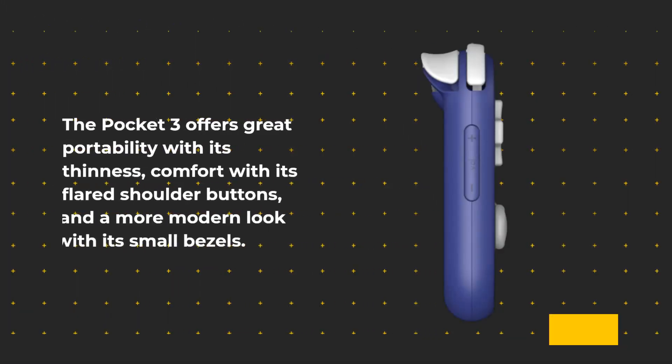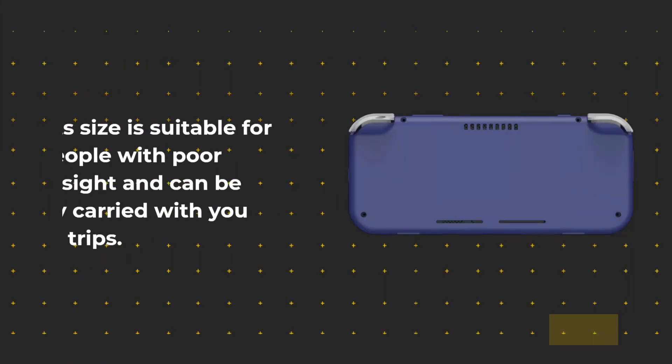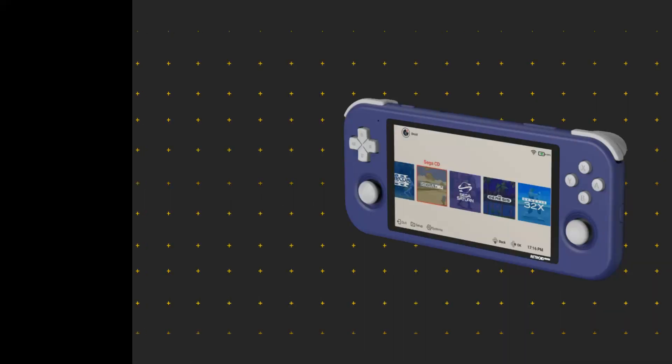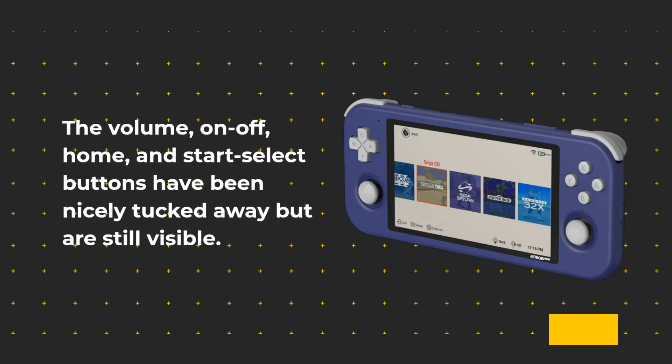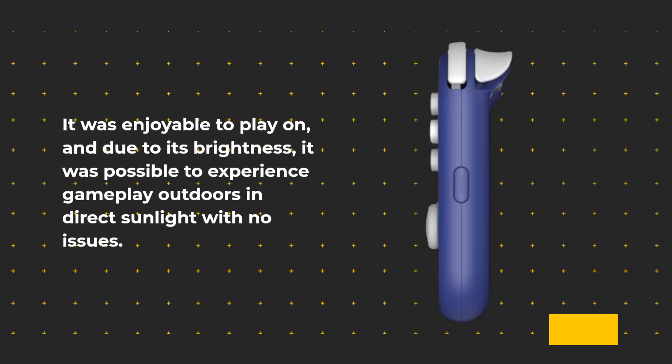The Pocket 3 offers great portability with its thinness, comfort with its flared shoulder buttons, and a more modern look with its small bezels. This beautiful and comfortable handheld has the perfect size screen for playing retro games on the go, suitable for people with poor eyesight and easy to carry on long trips. The volume, on-off, home, and start-select buttons have been nicely tucked away but are still visible. It was enjoyable to play on, and due to its brightness, gameplay outdoors in direct sunlight was possible with no issues.